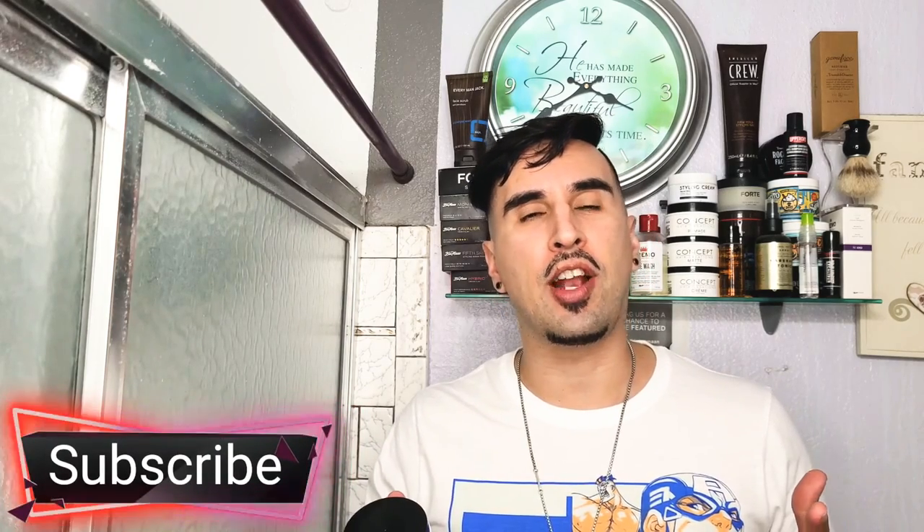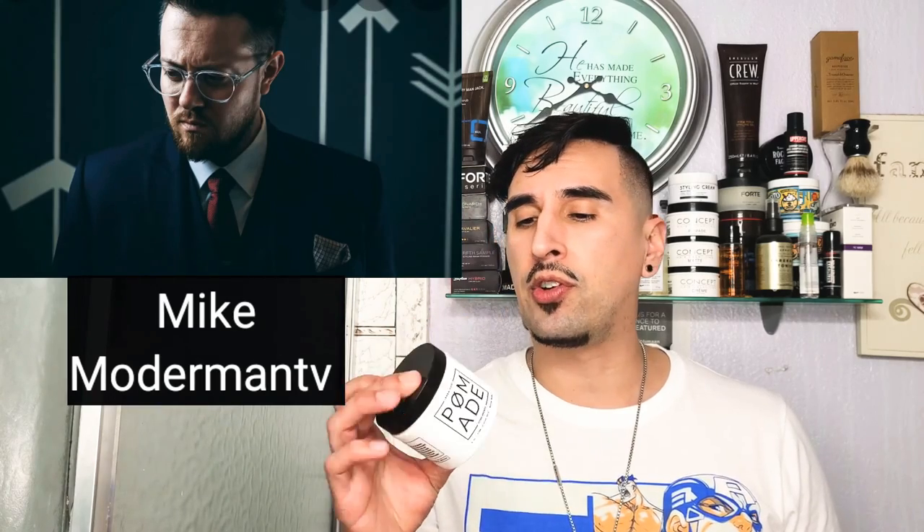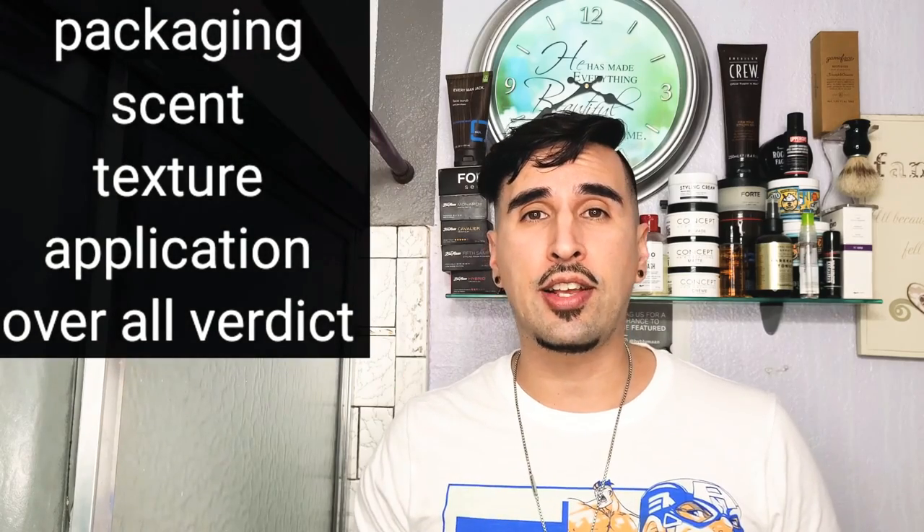Welcome to the channel — if you're new here to GQR, go ahead and hit that subscribe button. We're about gentlemen's products, grooming, and fitness here. Today I've got a banger of a review: we're checking out the brand new Shavu pomade. This is a collaboration between Dre Drexler's Shavu company and Mike from Modern Man TV. Mike came up with the pomade for Shavu, and I'm very interested to see how it plays out. We'll be going over the packaging, scent, texture, application, and my overall verdict.